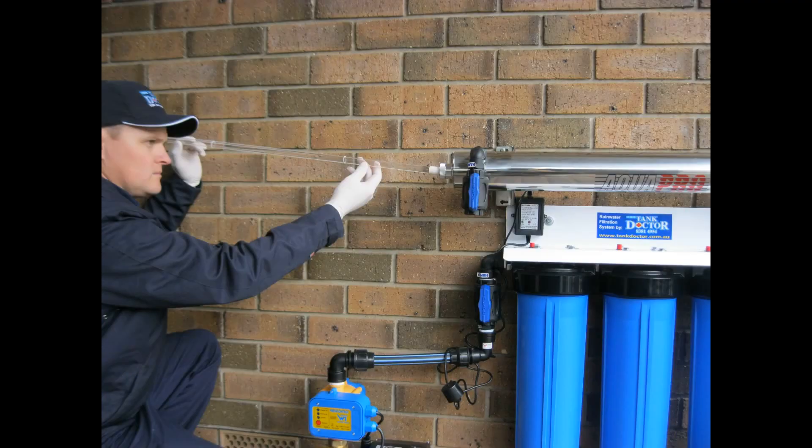With the plumbing in place, now carefully install the UV lamp inside the quartz sleeve. Remember, it is very important to wear protection gloves and not to touch the UV lamp with bare fingers. The lamp can be installed from either end of the UV chamber.